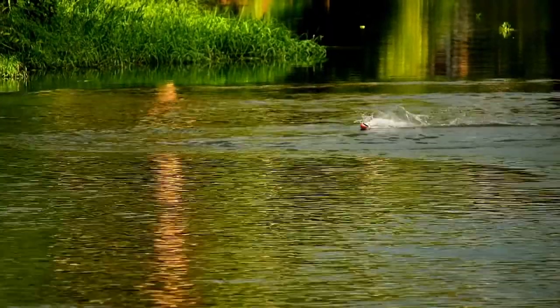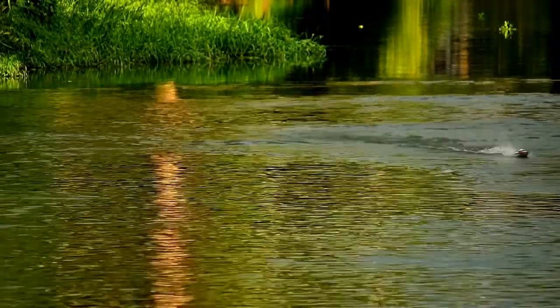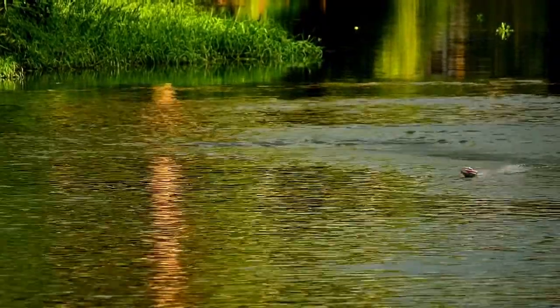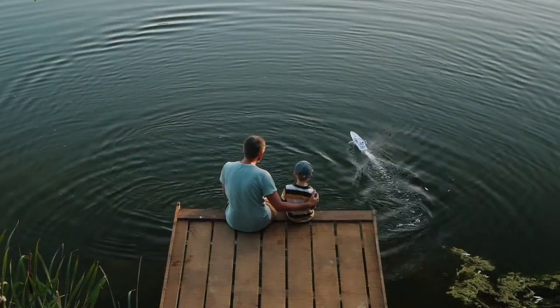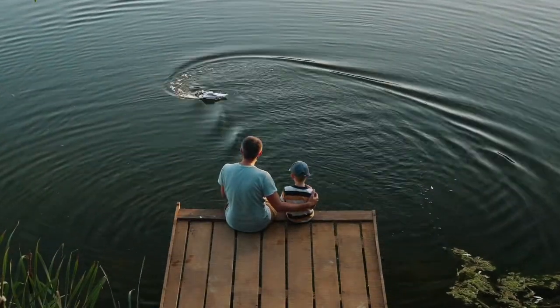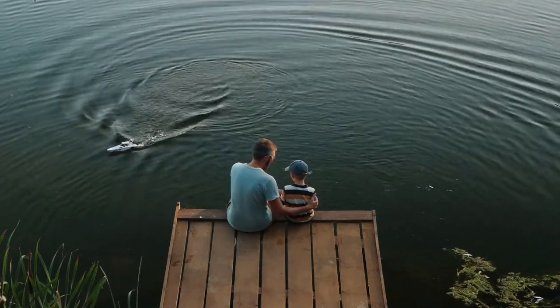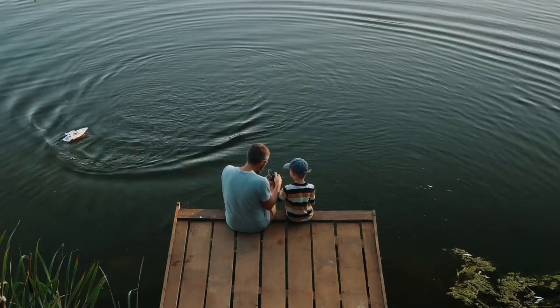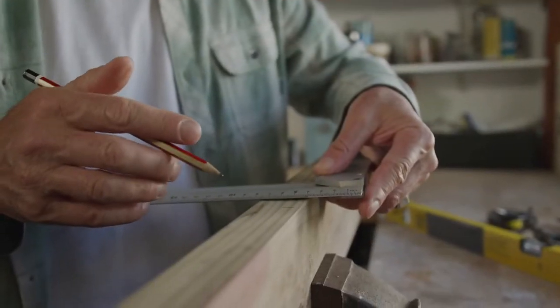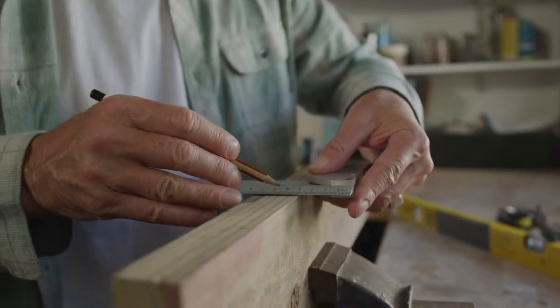For some reason, many people find it very appealing to be able to control a miniature boat as it skims across the water of a nearby lake. Radio-controlled boats are universally enjoyable, whether you are a child or an adult. Furthermore, nothing beats the thrill of completing a massive and daunting project and finally seeing the results. As a result, you should consider building your radio-controlled boat out of materials available at any local craft or hobby store.